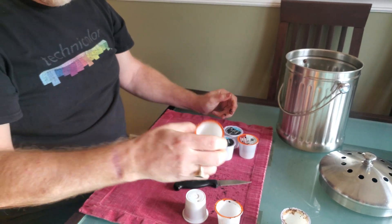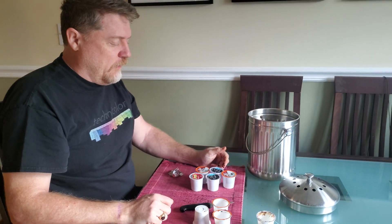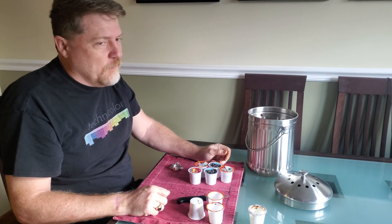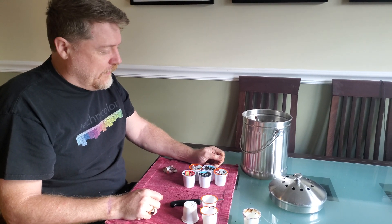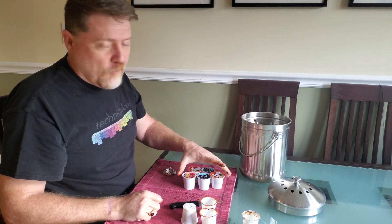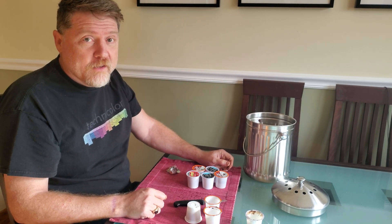And voila! You've got some nice plastic to recycle. I'm not going to do them all — I think you get the point. It only takes maybe 30 seconds per. I usually wait until I have a pile of about 15 or so and then just get through them and go about my day. Hopefully this is helpful, and hopefully you learned a little something about recycling K-Cups. We'll see you on the next one.